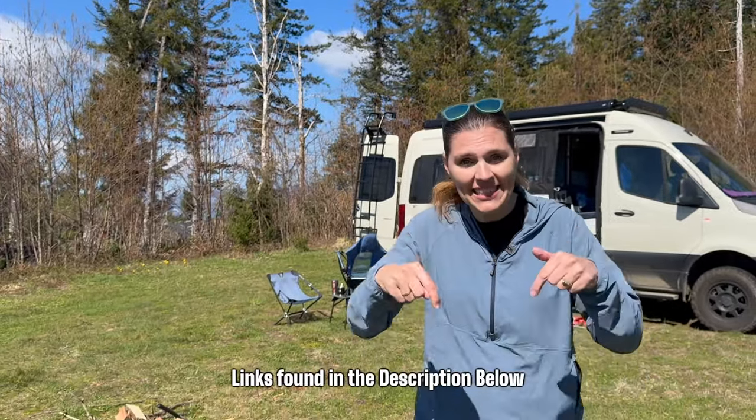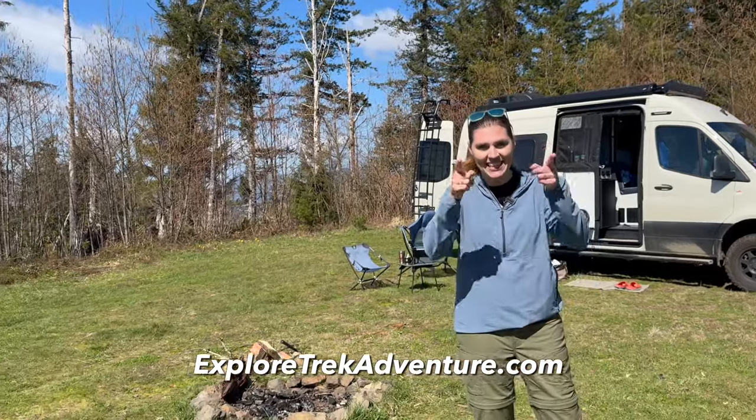Don't forget to have a good set of hiking pants in your gear setup. We'll put links in the description below. Go watch our next video — you can find us at ExploreTrekAdventure.com and we'll see you next time.